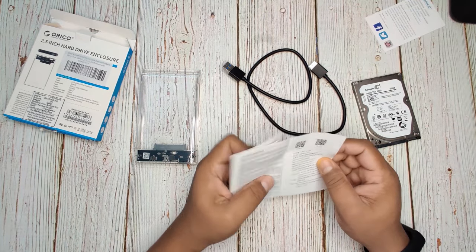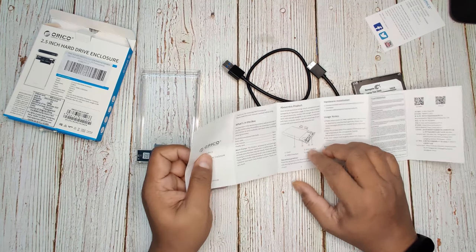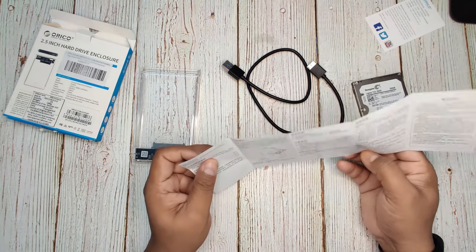And this is the user manual, which explains how to connect this 2.5 inch enclosure to your hard disk.